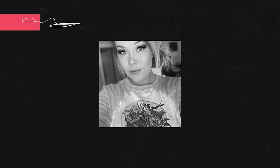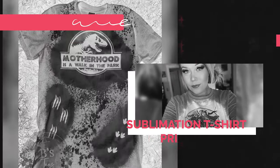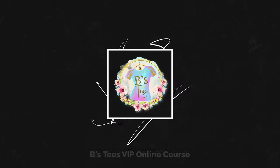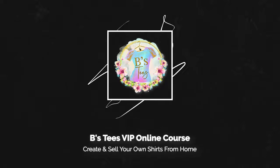Hi guys, welcome back to my channel. Today we're going to be sublimating on a puzzle, so if you'd like to see how, keep watching. We are going to be sublimating on this 8.5x11 puzzle. I got this from 143 Vinyl. I believe they're $2.99 on their website. I will have a link below where to get these puzzles.